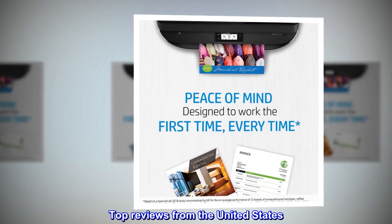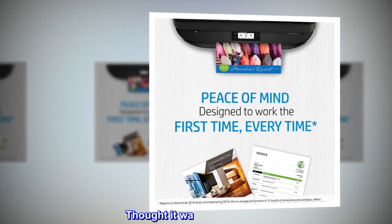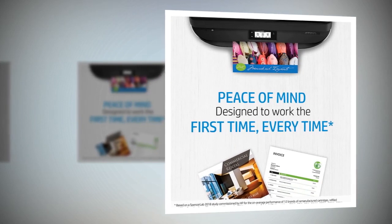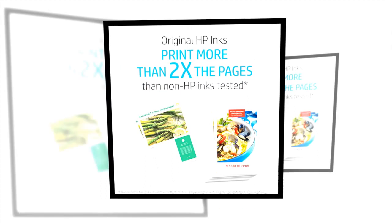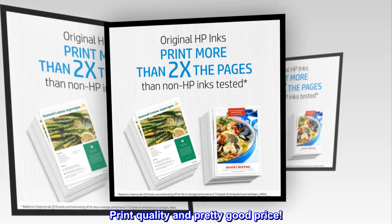Top reviews from the United States. Thought it was the right number, opened it and loaded, only to have the printer tell me it was the wrong cartridge. Print quality is pretty good and the price is fair.